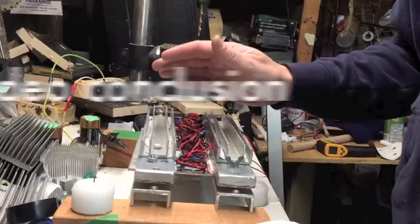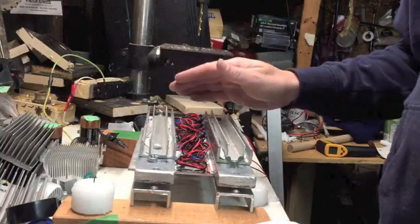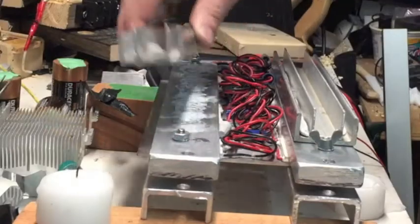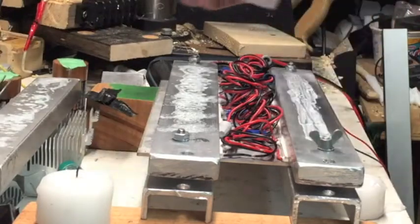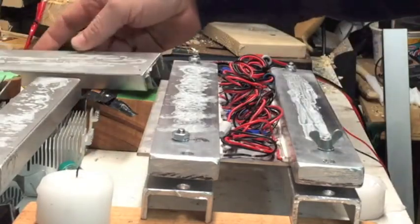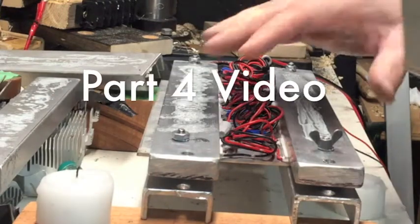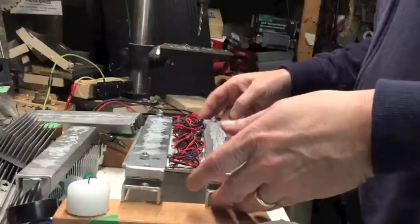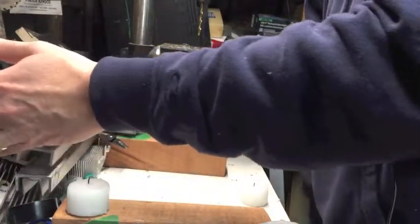I would say the fins were a success — got up to five volts, which is a good sign. The next step is I'm going to try taking these fins off because I still think water cooling is the way to go to get the voltage higher. If I can keep this side cooler, that'll help, and I'll show you the container it's going to go on.